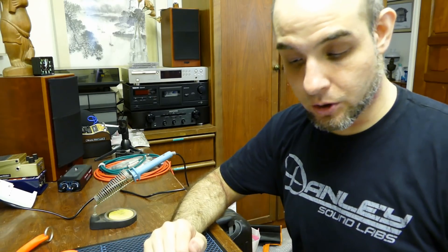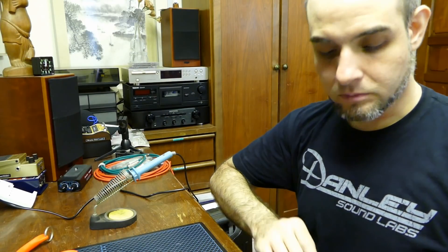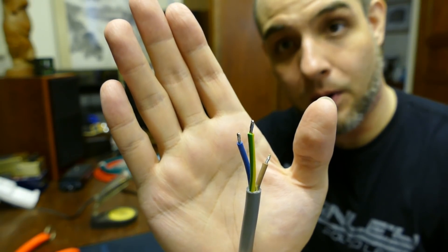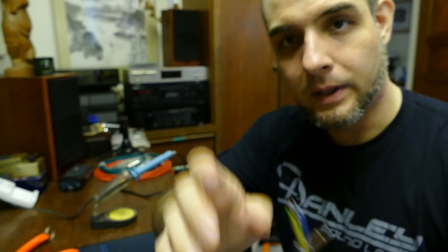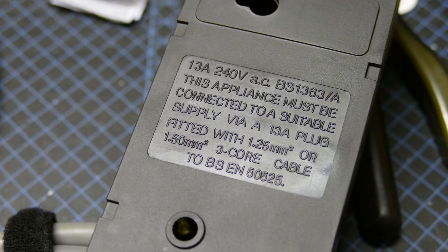The first step in our process is to choose and prepare the AC wire or cabling that you're going to use. Today we're going to be using three by 1.25 square millimeter, or 16.5 American wire gauge, stranded copper AC cabling. This has the standard three internal conductors: one brown, one green and yellow, and one blue. This is the gauge recommended by the manufacturer, as seen on a small diagram on the back. The thickness you need will depend on how long your run is as well as what amperage you're using. Today we're dealing with no more than 13 amps, so this is the gauge we've chosen.